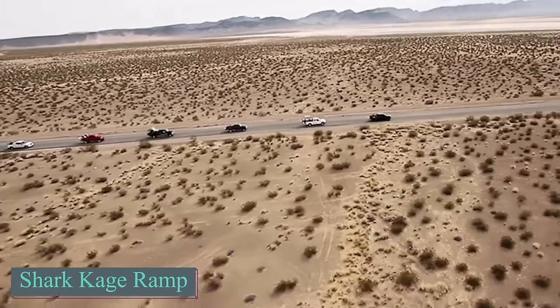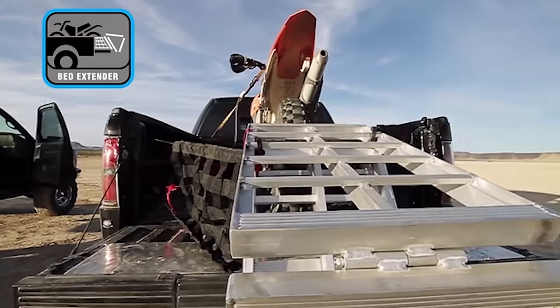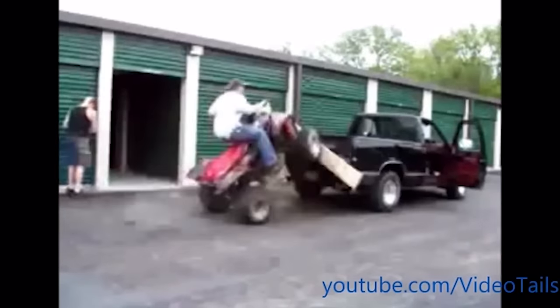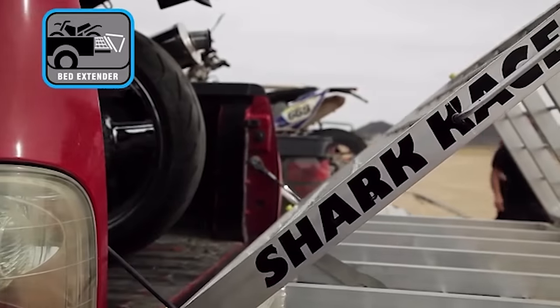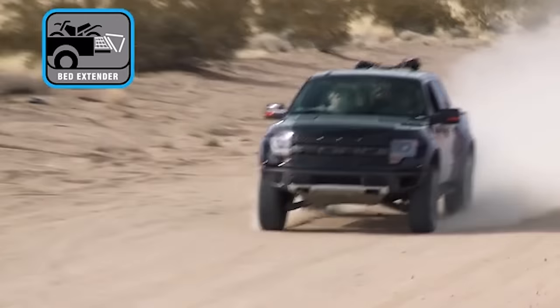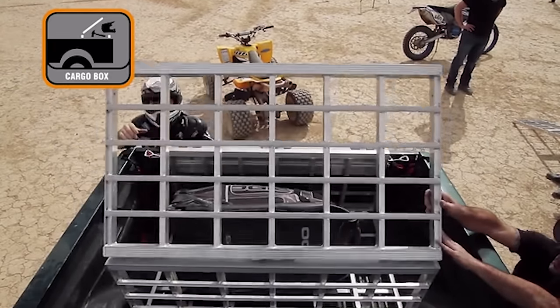The Shark Cage ramp can support loads up to 544kg, and the creators enhanced it to serve multiple functions. Now it transforms into a cargo box, truck bed extender, cargo cover, work table and even a frame for a sunshade. The Shark Cage securely locks to your truck's tailgate, ensuring safety. It also acts as a bed extender, stopping your loaded vehicle from bouncing while driving. When folded, it creates a convenient cargo box in your truck bed, and when laid across the bed, it acts as a secure cover for your cargo.